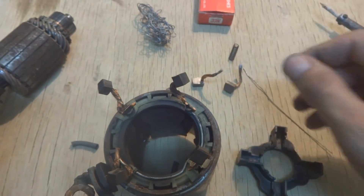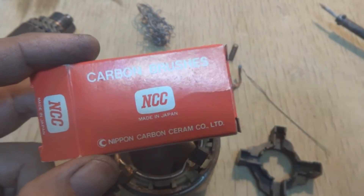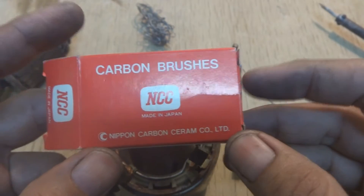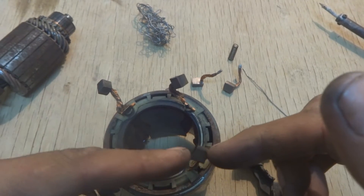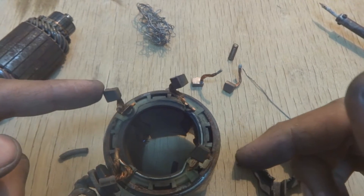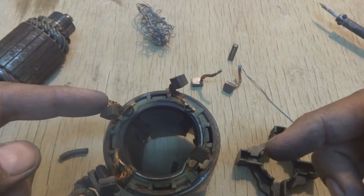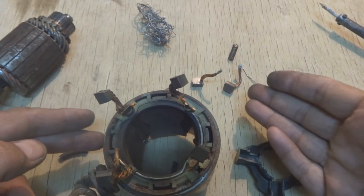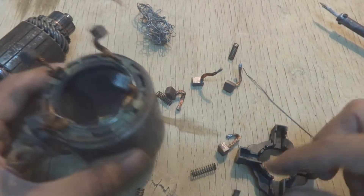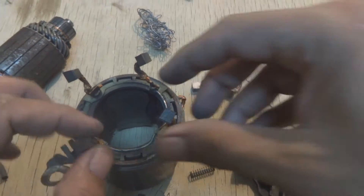The replacement brushes are from NCC Carbon Brush Company, made in Japan or Pakistan — very cheap at around three dollars. When I went to the Toyota dealership, they were selling the original brushes for about thirty dollars for all four. So there is roughly a ten times price difference, and the aftermarket ones will do the job.